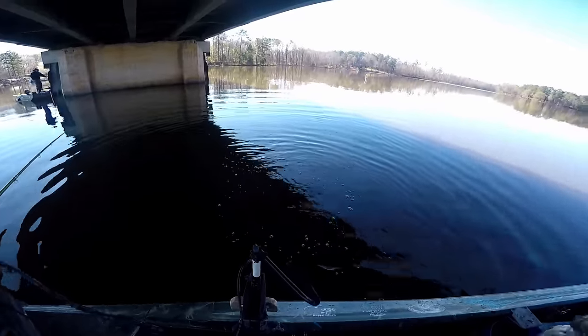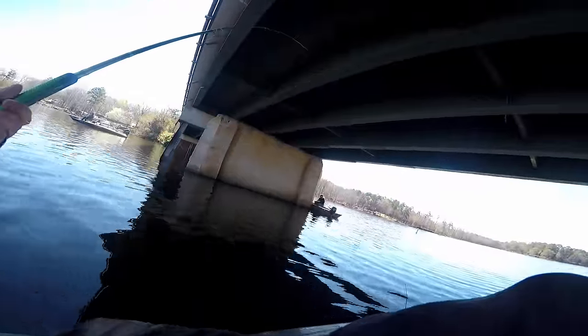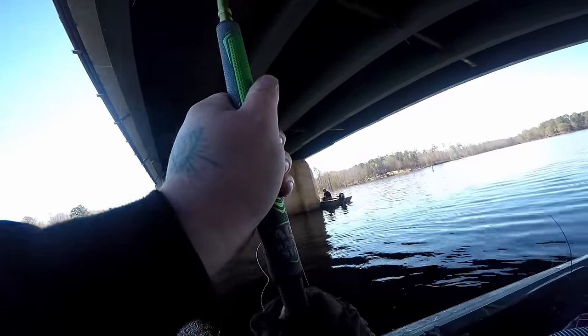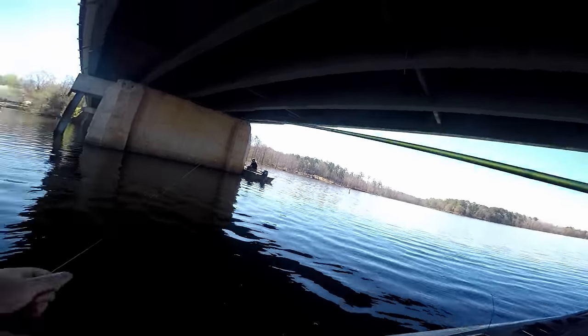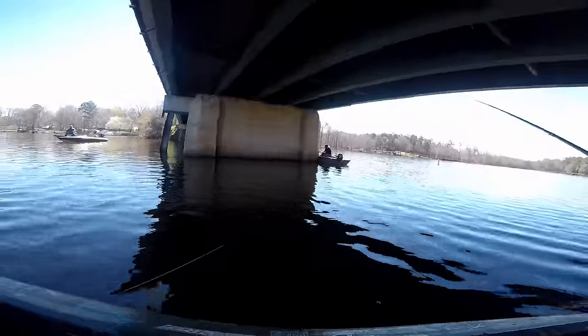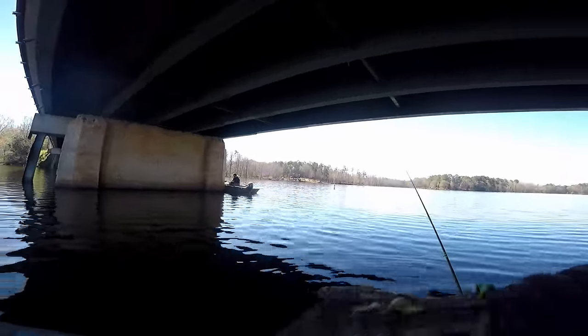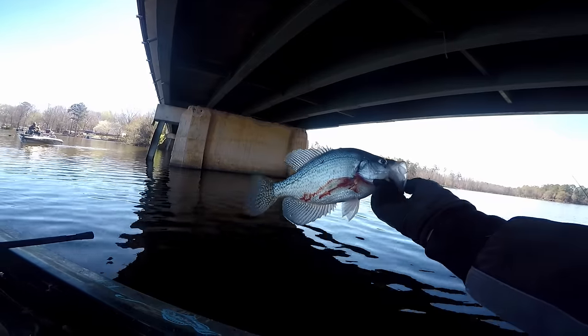That's pre-spawn. A lot of people only catch them during the spawn — that's the only time they fish for crappie. That's a good one — hey, another big one! Oh god, I'm on it — he's in! Clear jig, dirty water — clear jig! It's got like a little blue highlight in the middle of it. They're freaking choking it so bad they're bleeding.